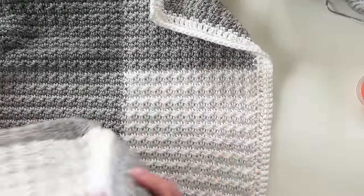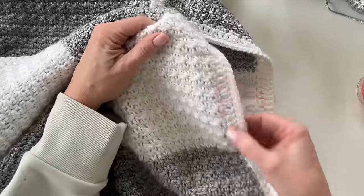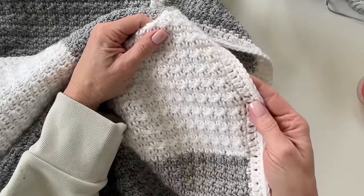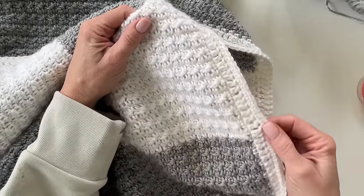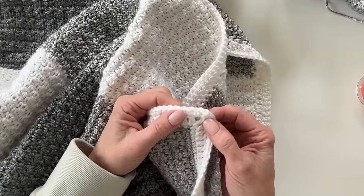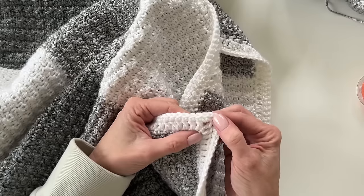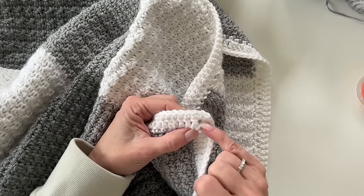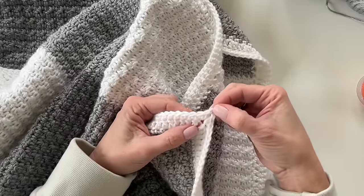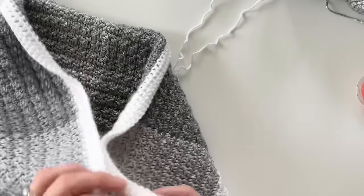That's how you get a nice flat border. Then you've got plenty of double crochets and then a round of single crochets. For the corners I just did a single crochet, chain two, single crochet — and the same with the double crochet row: double crochet, chain two, double crochet. That gives those nice little corners. You can do any edge you'd like for this blanket.